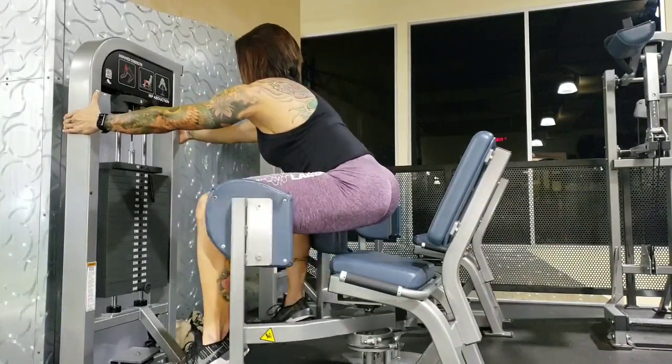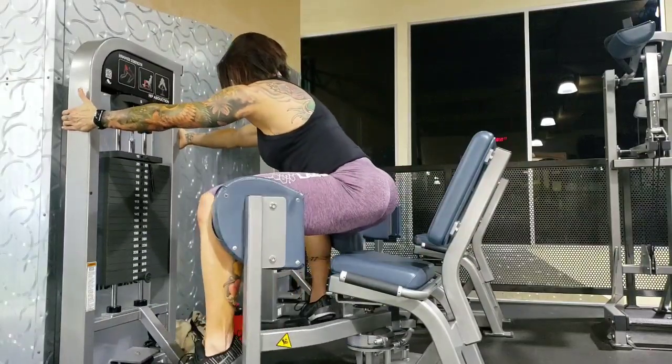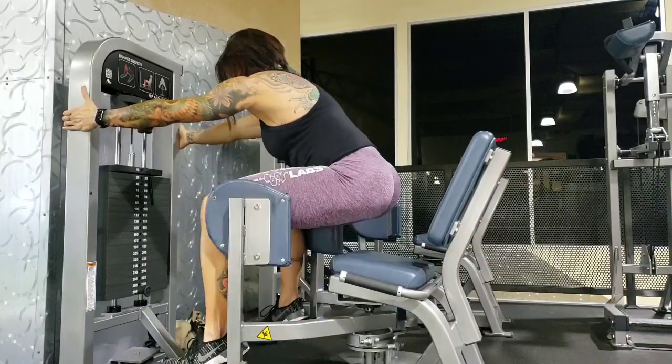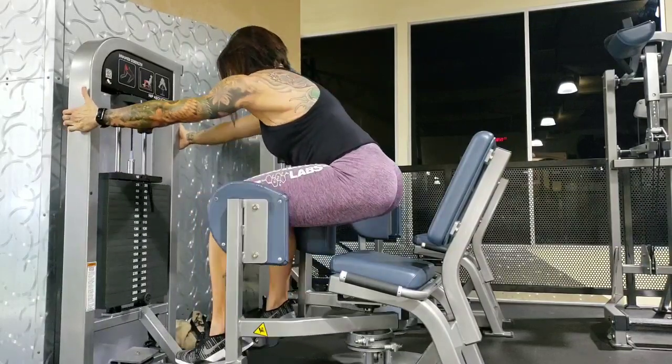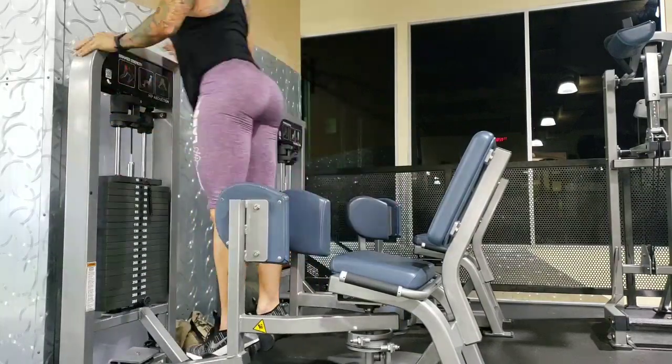I did 10 to 12 of the first variation and 12 to 15 of the second. I sped it up a bit in the video but the second part is fully real time. Then I finished with a drop set on leg extensions, and that's it!